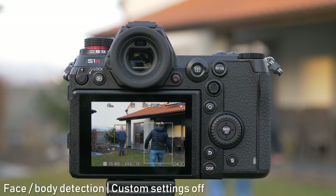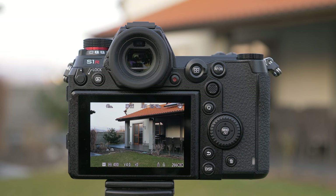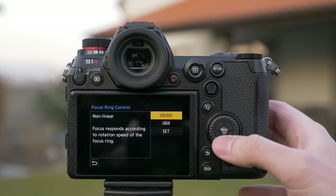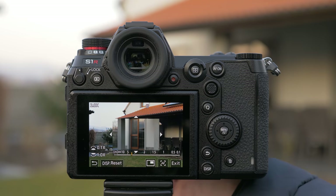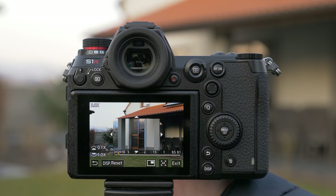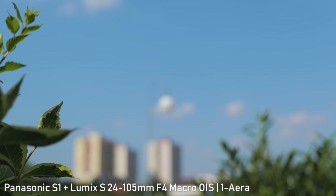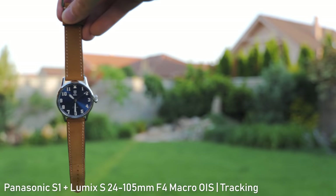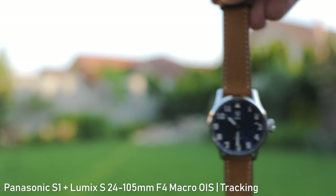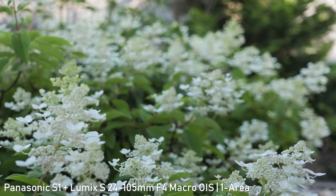The camera can recognize multiple objects in the frame and you can use the joystick to select what should be tracked. There is also a new plus-area setting with an auxiliary area, used when the subject moves out of the main focus area. Manual focusing has been improved with an option to use linear focus ring control, so you can turn off speed sensitivity if you prefer. In video, the autofocus is similar to the GH5 — it works pretty well and is accurate and relatively fast, though not as responsive or reliable as phase detection systems.